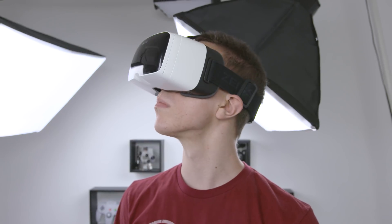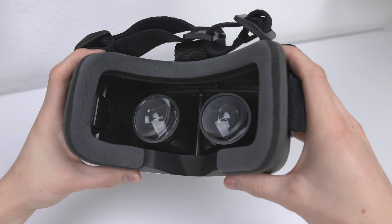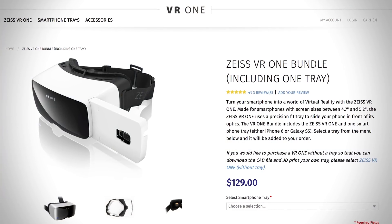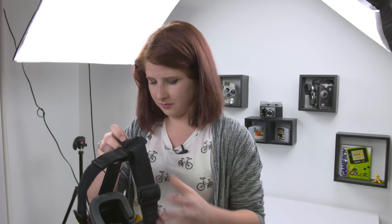Next we've got the Zeiss VR1. This is a more finished product with an actual head strap and, considering we're talking about Zeiss, some top-notch optics. Unlike Cardboard, there are actual trays to mount your phone, which for the moment only supports the iPhone 6 and Galaxy S5, but they've also released the specs if you feel like 3D printing your own tray.